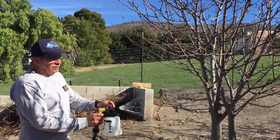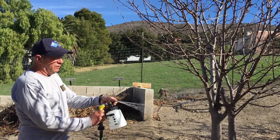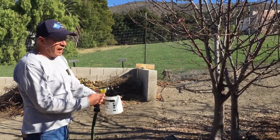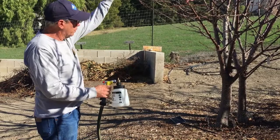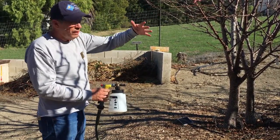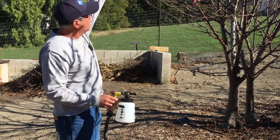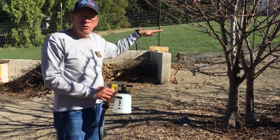This sprayer has a diffuser on it that can be turned to create a fan in different directions — it can go straight up or sideways. I like to spray sideways because we have a vertical surface to spray. I'm going to move all the way around this tree, and for peach leaf curl it's important that we spray from the ground level up to the top of the tree, getting every part of the wood covered.